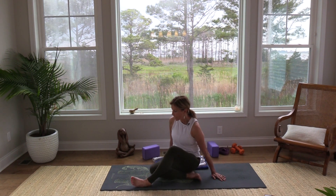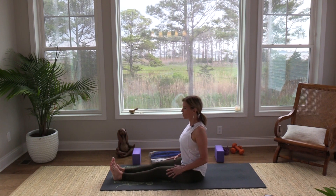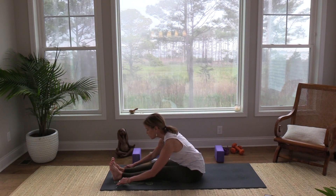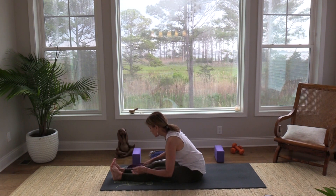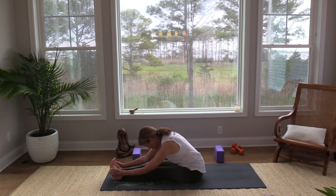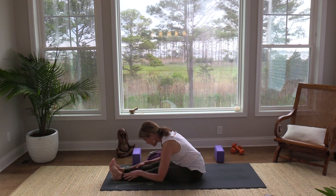Take your legs long on your mat — we're not coming all the way down yet but keep your blocks and blanket handy. Sit up nice and tall, draw your shoulders down and away, and then take your fingertips to the sides of your legs and walk them toward your feet. You might get there where you can reach the edges of your feet, or you might want to take your strap, and we'll come into a forward fold using either strap or just the hands on the sides of the feet or the legs. Maybe lift and lengthen a few times before you find that final point where you're getting the stretch in your hamstrings and your back.